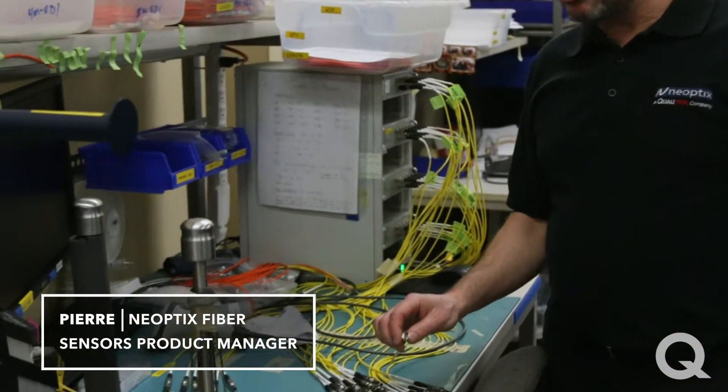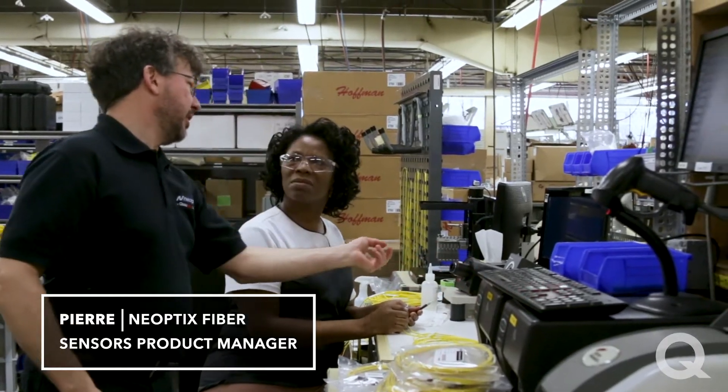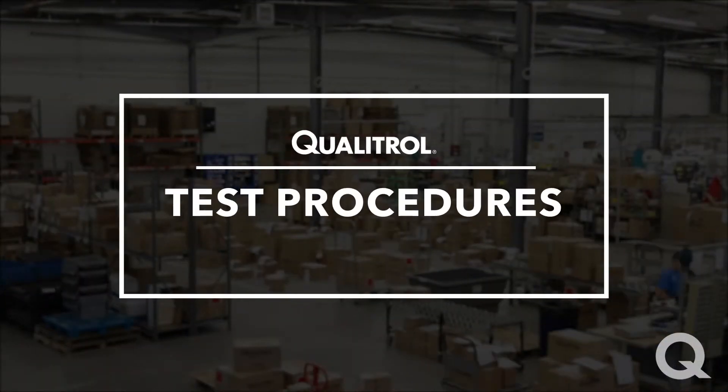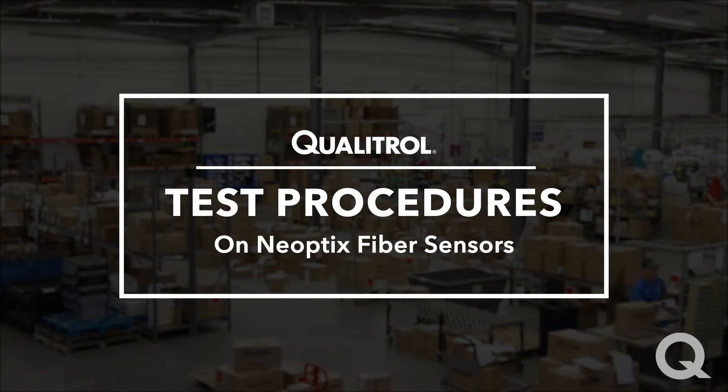Hi, I'm Pierre, Qualitrol Neoptics Fibre Sensors Product Manager. Today I'm going to show you various test procedures that we perform on Neoptics Fibre Sensors.